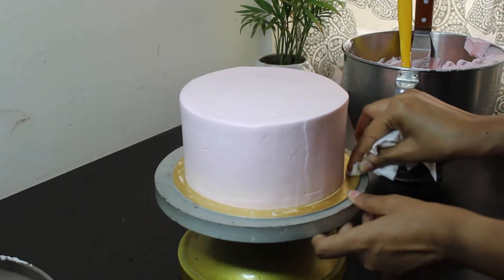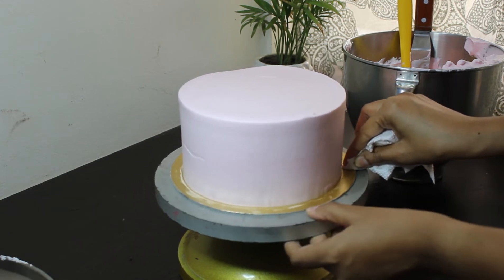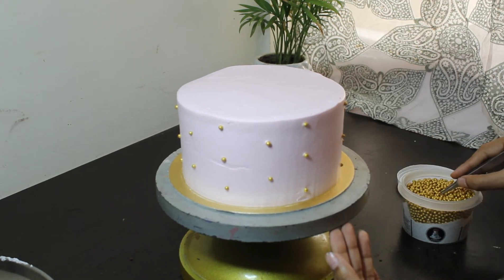Clean the board with tissue paper. Use tweezers to place golden rajis or beads on the sides of the cake.